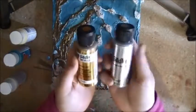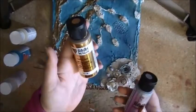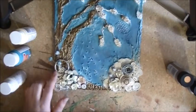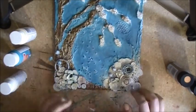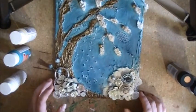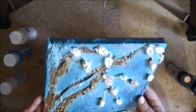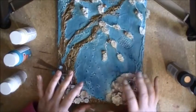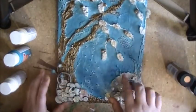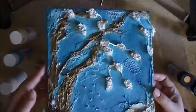I borrowed these from my sister — it's the Folk Art Silver and the Folk Art Gold. What I used those for is the sprays, and the ring and the chain, and on some of the buttons — some of the buttons are metallic. And at one point I also sprayed some homemade glimmer mist on this, but you can't really tell now.